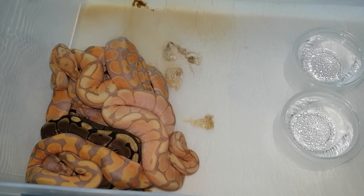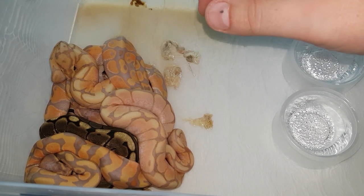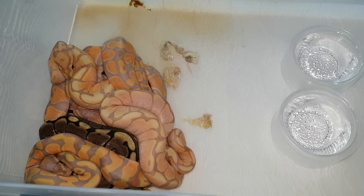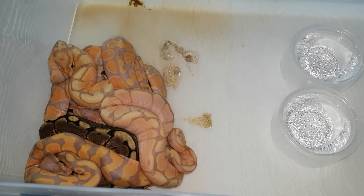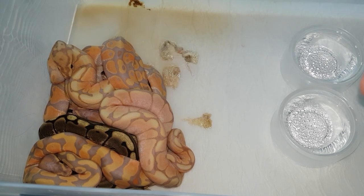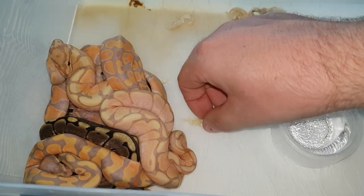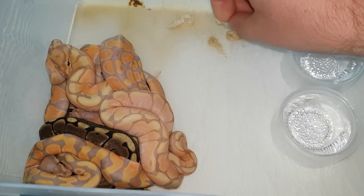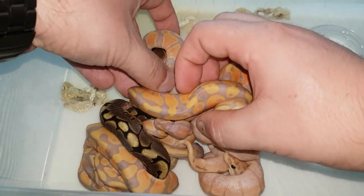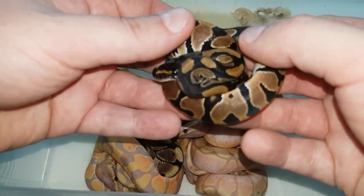Hi, Jeepriptials here. Today I'm going to show you the babies from the spider to a banana pairing — I believe it was clutch number five. This was a spider to a banana pairing. As you can see, all of the babies have shed. I already took some of the sheds out, but there is a nice pile of babies right here. I'm going to go ahead and move them to their own separate tubs.